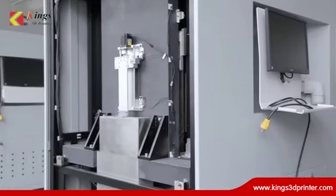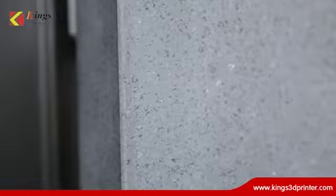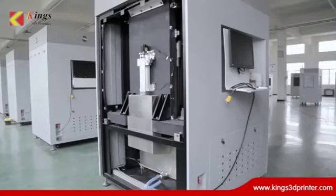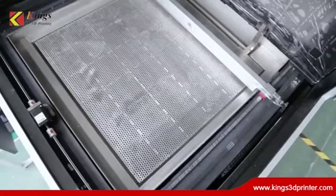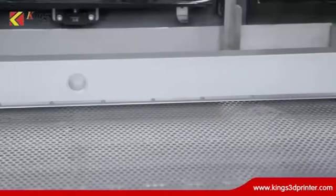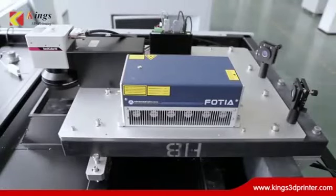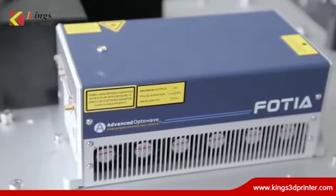The full marble structure provides enhanced recording and scanning stability. High stiffness and a light recorder ensure recording accuracy and efficiency. Two years warranty is offered for both the machine and laser.